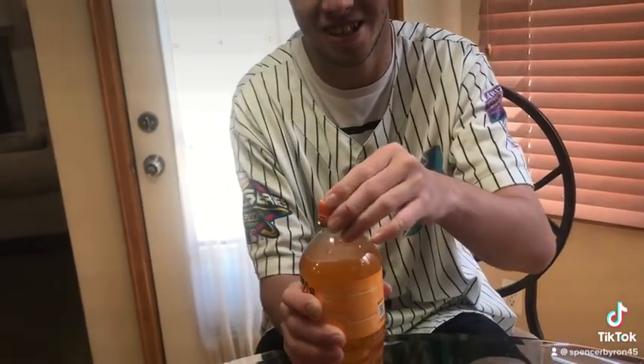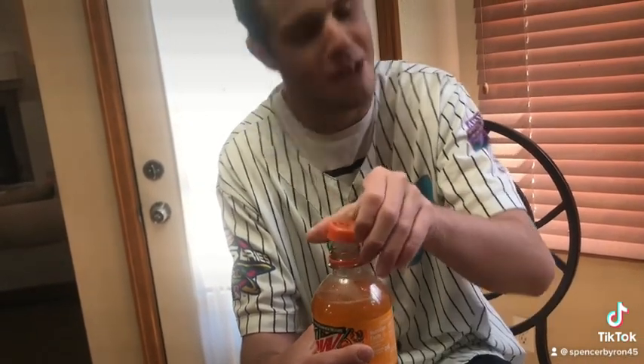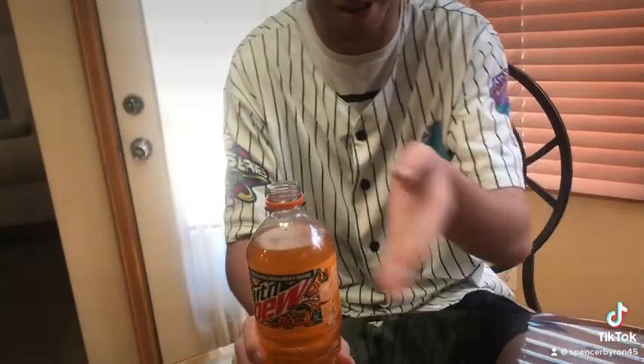Do you think it looks good? Do you like mango? It smells pretty good — good mango. When you open it up it's all bubbly. That texture — that texture, Jesus Christ. So I'm gonna try it.